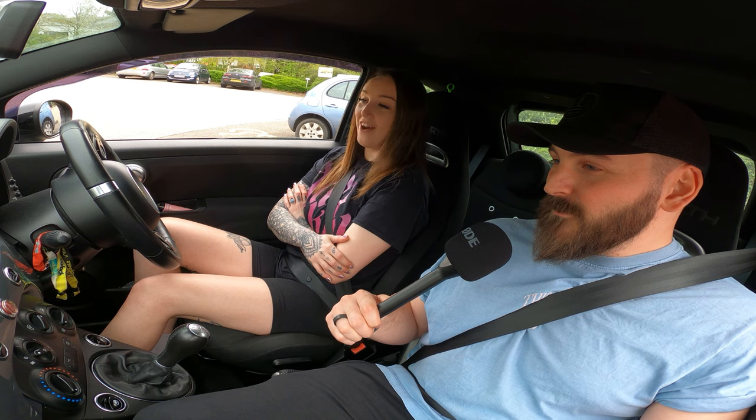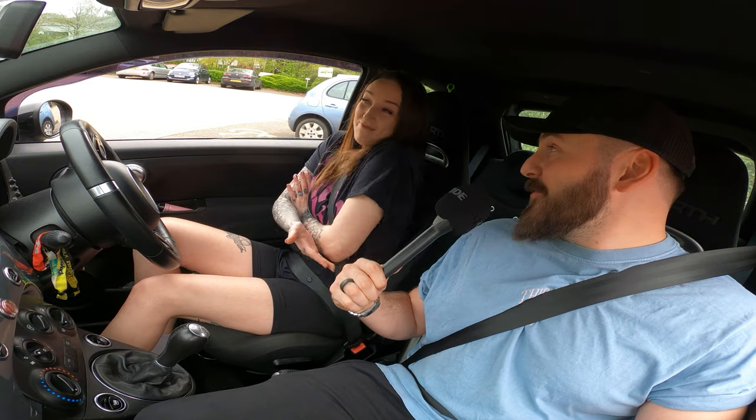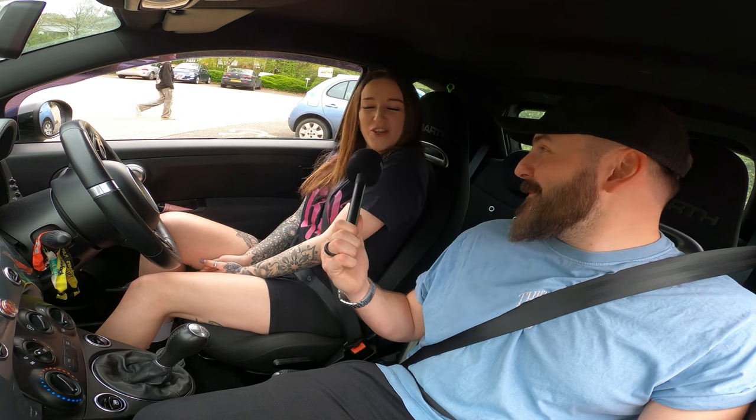I can't fault this car — she's flawless. Perfect little first Abarth. Well, thanks so much for coming on the channel. If you've got an Abarth with a really cool exhaust and want us to do a review, please write in and let us know. Thank you for watching — please like, share, subscribe, and there's more content to come.